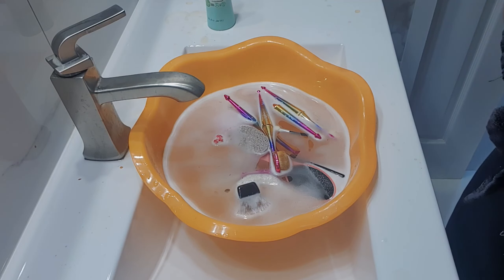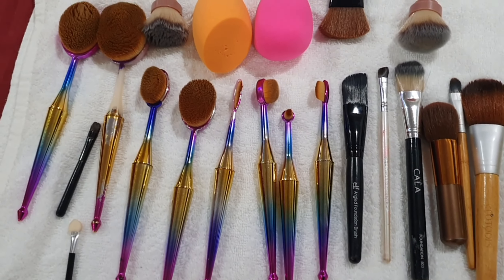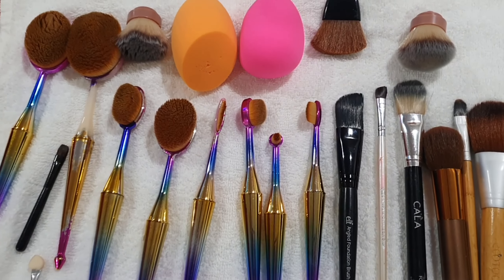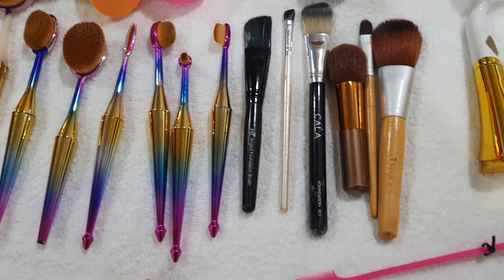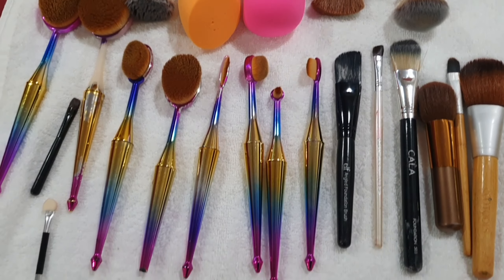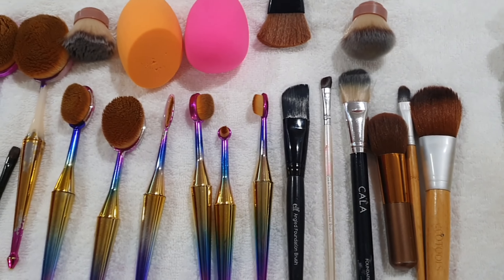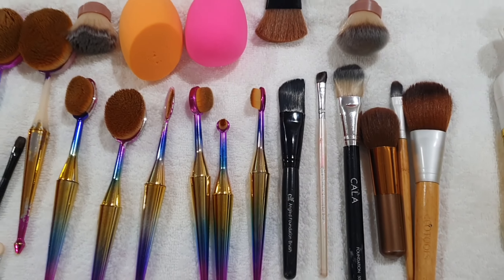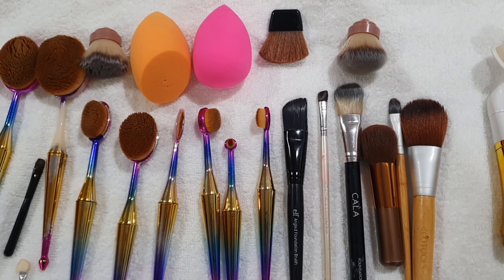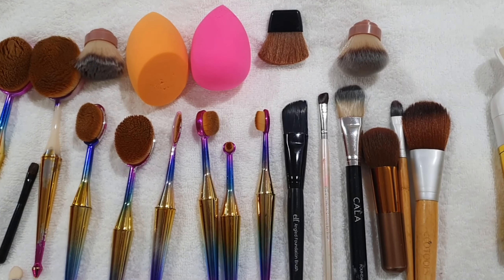So you guys, this is the final look for these brushes and sponge — I'm so excited to share this with you guys. Just a little one of the tricks up my sleeve, and I hope that you will use this technique at home to clean your brushes as well. This is awesome and I can't wait to share some more of my tips and tricks for just being overall healthy, you guys.